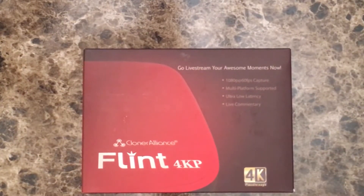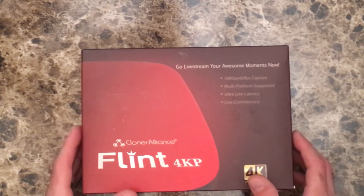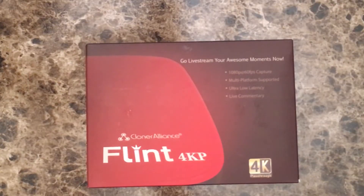So we're going to go ahead right now and let's take a look and see what's in the box. Here we have it — the Cloner Alliance Flint 4KP. It actually supports 1080p at 60 frames per second capture. It does say 4K, but 4K is just the pass-through ability. So if you're running the Xbox One S that has 4K out, you can pass that through the box — it will capture 1080, send that off to livestream, and then 4K back out to your TV if you have a 4K. So it's not going to capture in 4K, so keep that in mind.